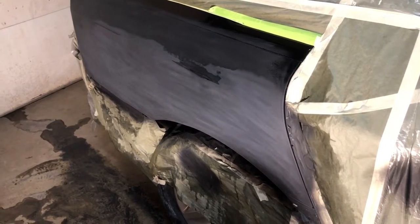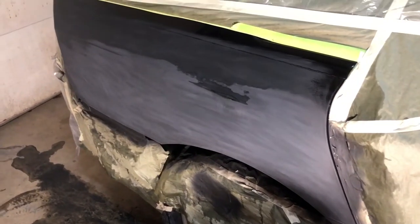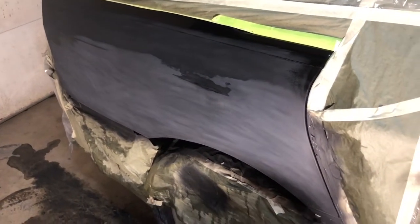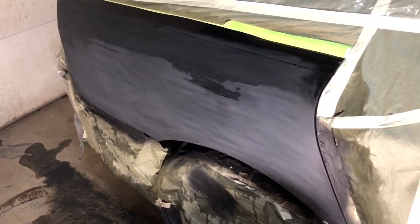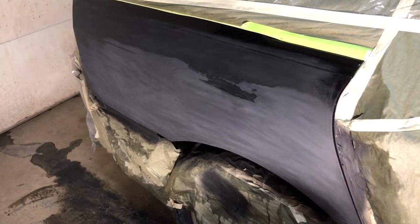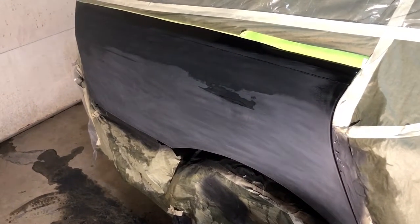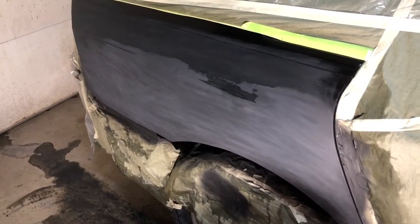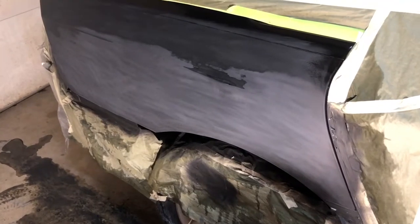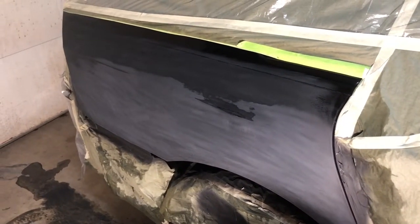Here we are — we're primed, wet sanded down to 600, and now we're gonna apply the first coat of base coat. We'll probably do three to four coats of base coat depending on how it goes. The good thing with the black primer is it's almost like using a sealer — you're not having to cover white with black, so it should cover pretty well.